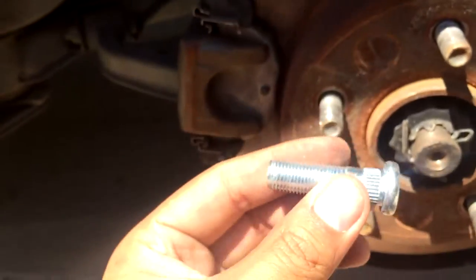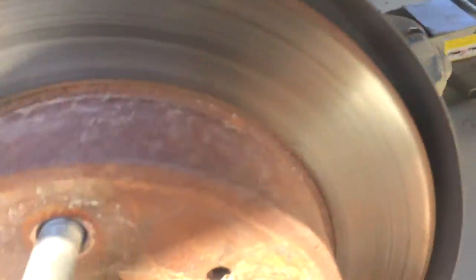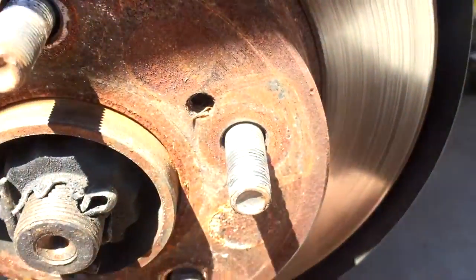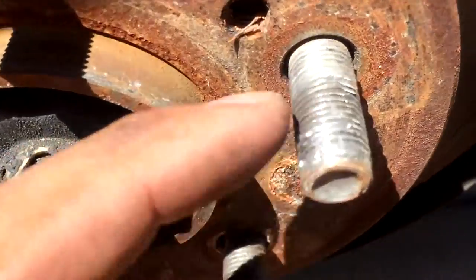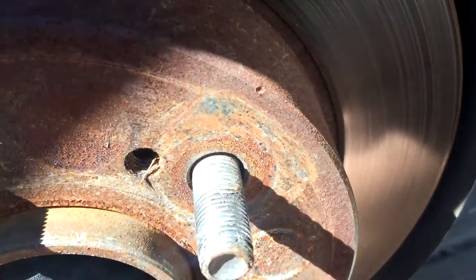Today I'm going to be showing you guys how to change a wheel stud on your S14 or 240. Just in general they're all the same wheel studs I believe. This one got chewed up by my Mategi ones I have because I had to work it on wrong or crooked.